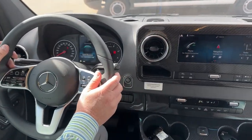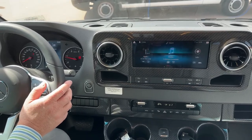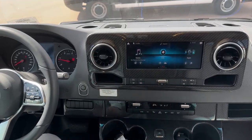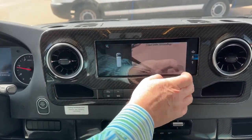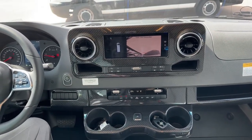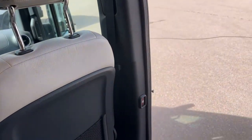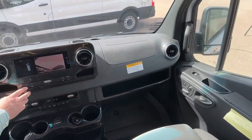This controls your main infotainment center — it's going to show you everything you need. You do have a touch screen and also the ability to control the screen with this controller. You can go back to home, go to apps, settings, and information. You've got your cameras with a few different views — you can adjust how restricted or broad the view is. Air conditioning is set to auto — it automatically turns on and adjusts to the temperature you want. There's a power door button on the door panel and also one right here.